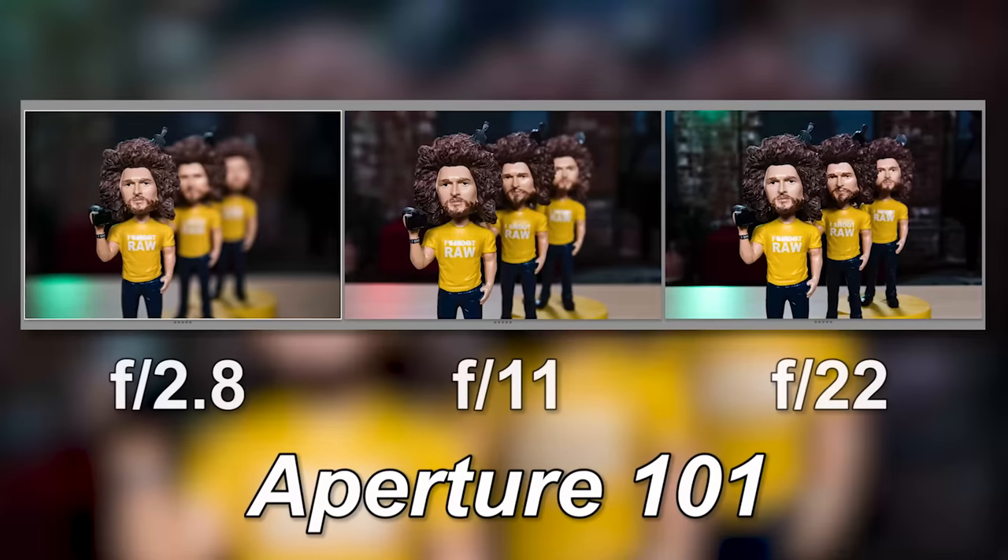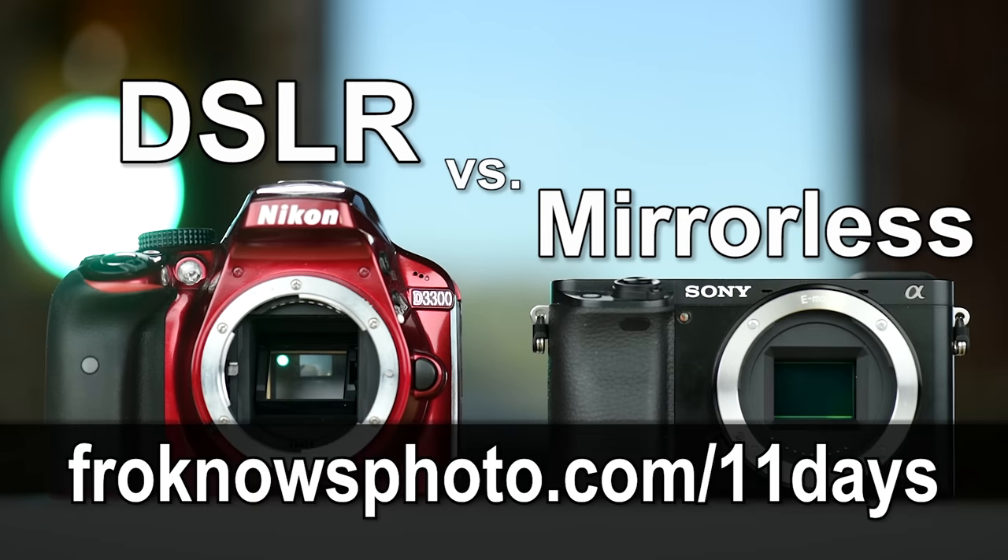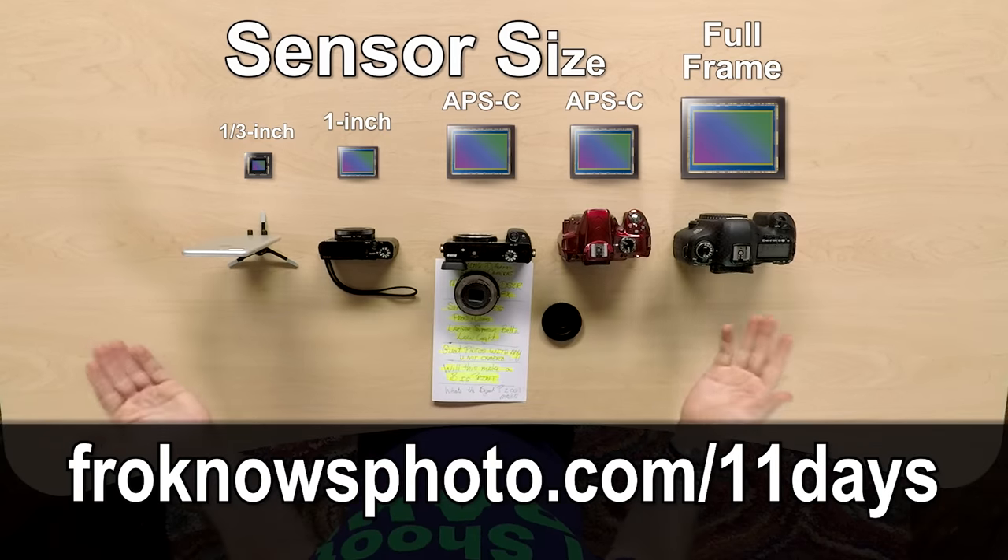Right before we jump into this video, if you want to take better pictures in only 11 days, I have a free mini video course called 11 Days to Better Photography that you can sign up for right now at froknowsphoto.com slash 11 days.